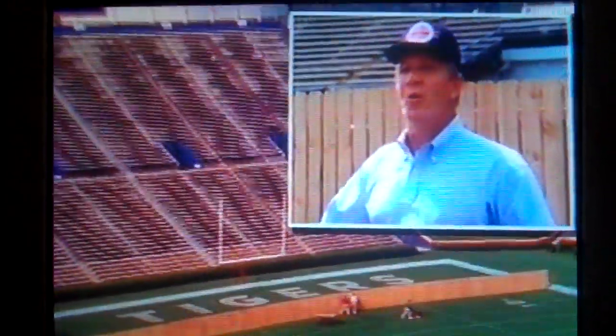Speaking of extra defense, Reagan let me keep this. So remember, if it doesn't have Osmos on the yellow label, believe me, you don't want it.